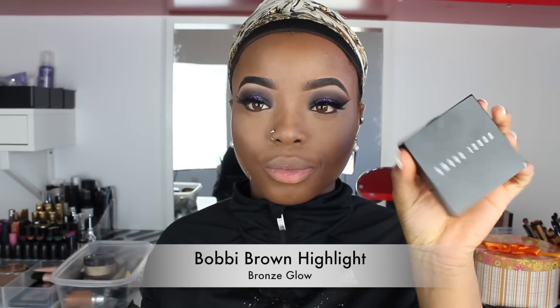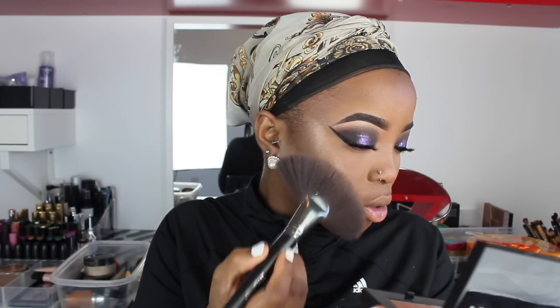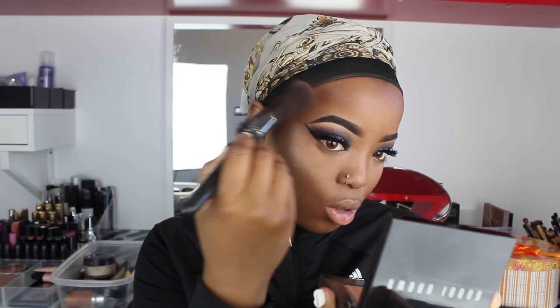To highlight my face, I'm using my Bobbi Brown Highlight in the shade Bronze Glow, applying this to the top parts of my cheeks, on my nose, and on my cupid's bow as well. Oh my god, I love this highlight! Then I'm dusting off the excess Laura Mercier powder I have underneath my contour.